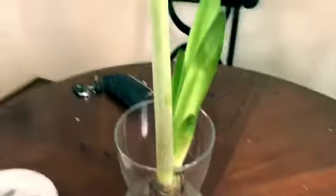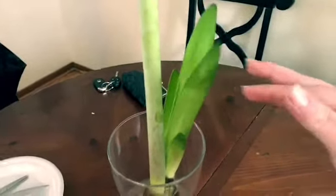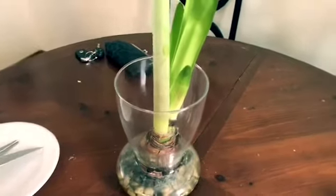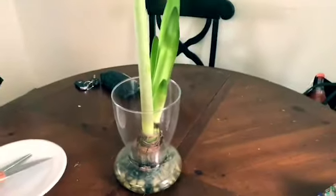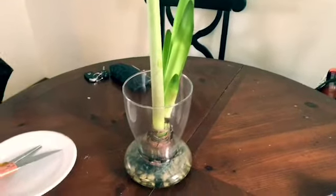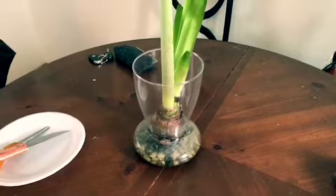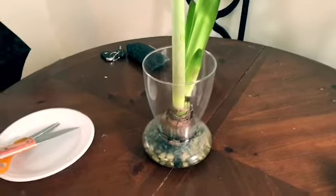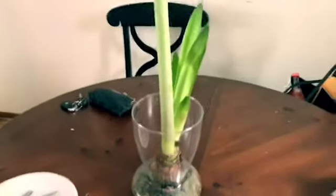My amaryllis bulb is starting to get the leaves, which is great because that is definitely what we want in order for it to replenish and restore the bulb, so that next season, next Christmas, I will have this beautiful full bloom stalk come back.